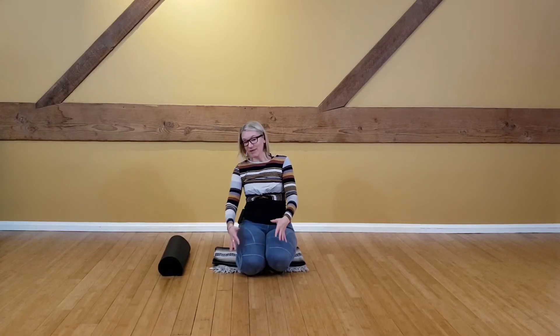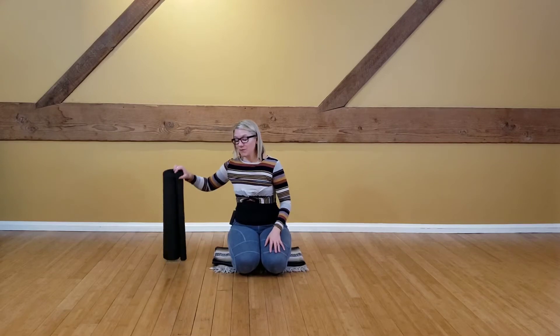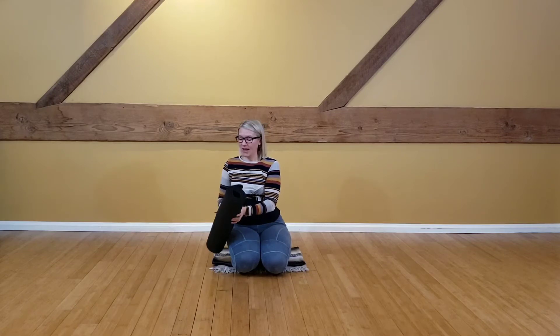Hi everyone, it's Allison, and in this practice we're going to get just a bit more comfortable with kneeling. I know it's off the menu for some folks with knee injuries and things like that, but if that's not you and you're looking to feel a little bit more flexible in your calf, your feet, your quads, and your knees, then for this practice you're going to need a rolled up yoga mat or a blanket and some cushion.